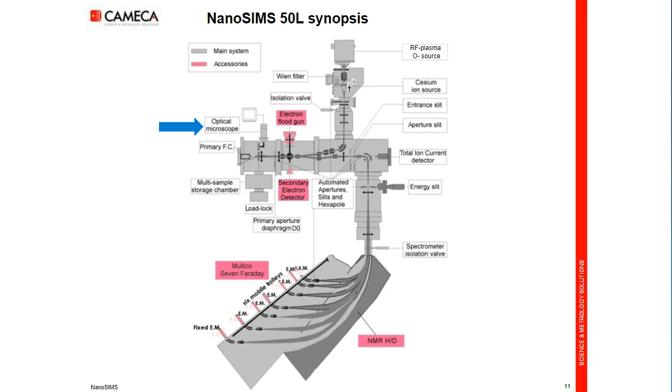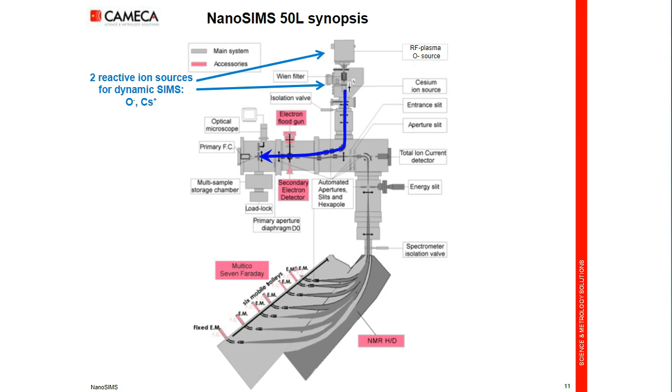Once this is done, you select one of the two ion sources — oxygen for electropositive ions or cesium for electronegative ions. You focus the beam and adjust the beam current and beam size between 50 nanometers at best and 5 microns for the highest current, and bombard and scan over the sample.